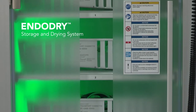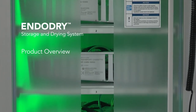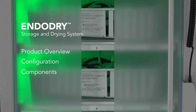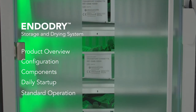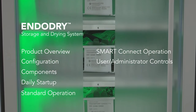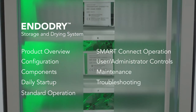These segments include an introduction to the EndoDry cabinet and how it ties to infection prevention and guidelines, configuration, key components, daily startup tasks, standard operation of the EndoDry cabinet, smart connect operation, user and administrator controls such as adding new users and endoscopes, maintenance, and troubleshooting.